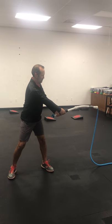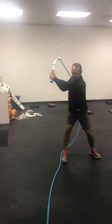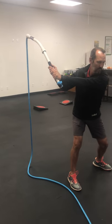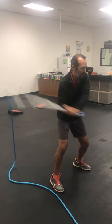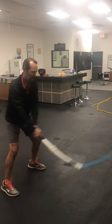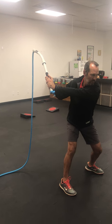He starts with the handle pointed straight ahead, then drags it back. He stops right there with the rope hanging behind until the rope is motionless, then fires it through. He holds on the other end, drags it back, rope hangs behind — motionless — now fire through.